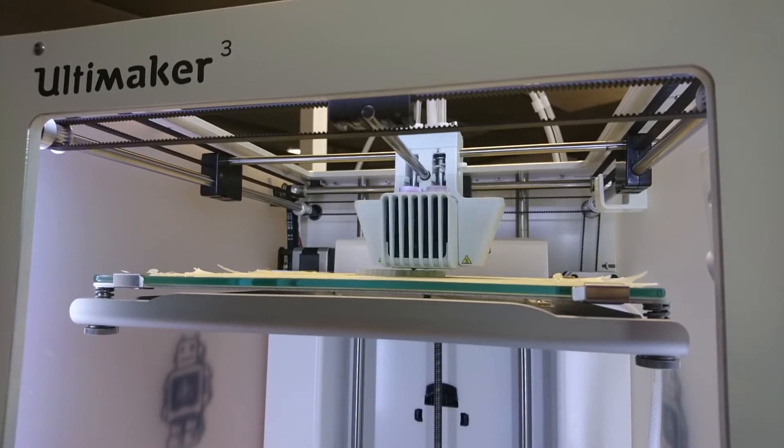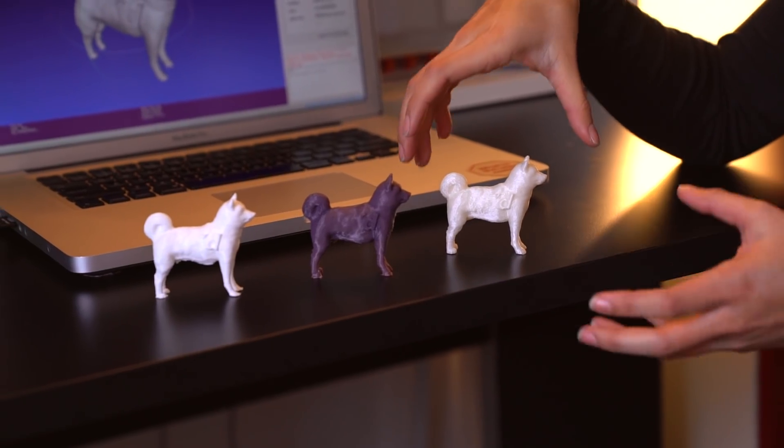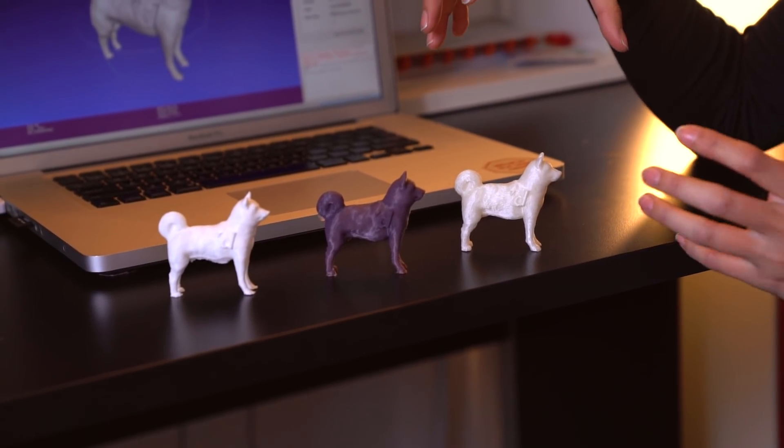The Ultimaker 3 took around 4 hours. That might sound like a lot, but keep in mind that the support structure was very sturdy and it's a different type of material that needed to cover more area. So at the end of the day, it might have taken around maybe 2 hours with another type of structure.